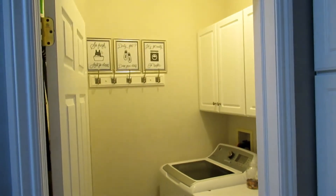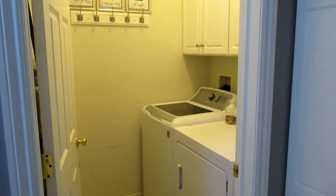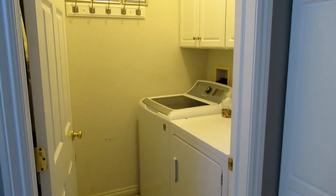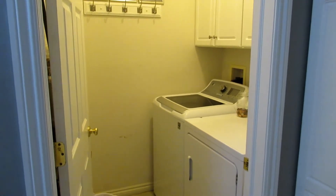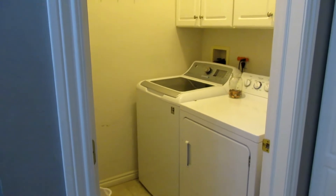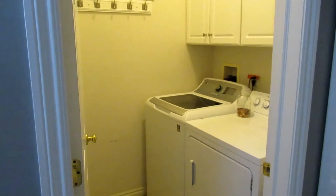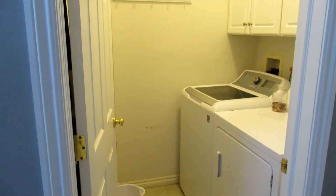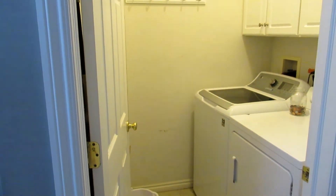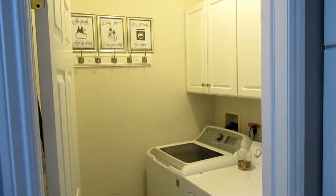As you can see, our laundry room is not that big — really just room for the machines, the washing machine, the dryer, and a little bit of room to go in and work. I think I've really maximized the space, at least some of it. I do know a couple things I might want to do in the future to kind of plus it up a little bit.